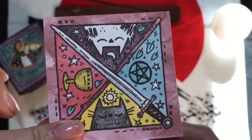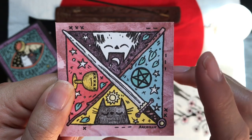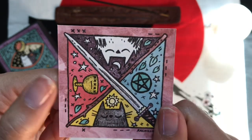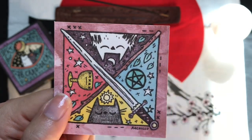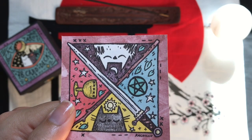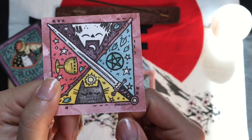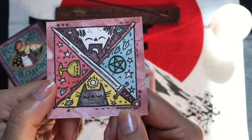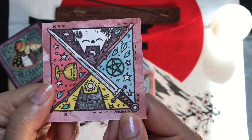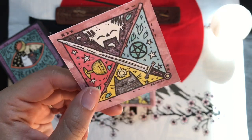On the back, we have all four suits: pentacles, cups, swords, and wands. You've got the little sun and the moon and that. And down in the little corner you have the artist — Rachel Logan, Rachelu. It's a little not bothersome.